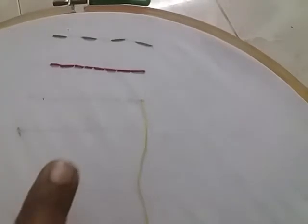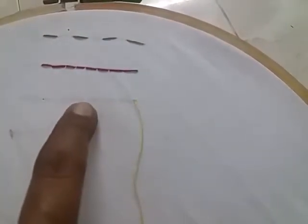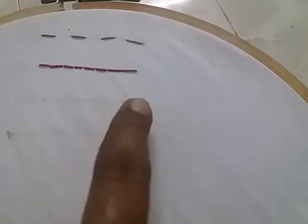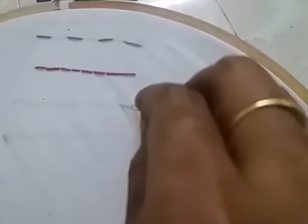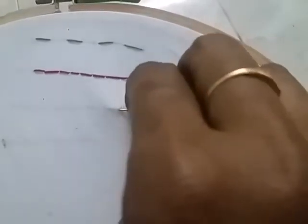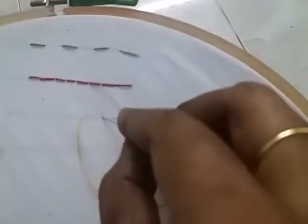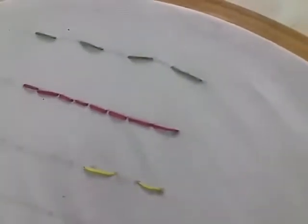We will stitch in half back stitch. We will mark 4 points: 1st, 2nd, 3rd, 4th. We will stitch in half back stitch.